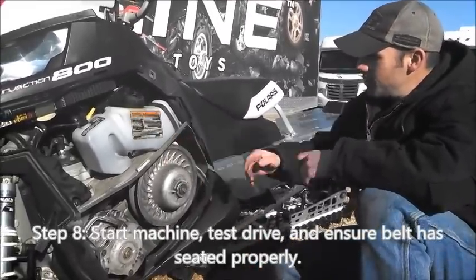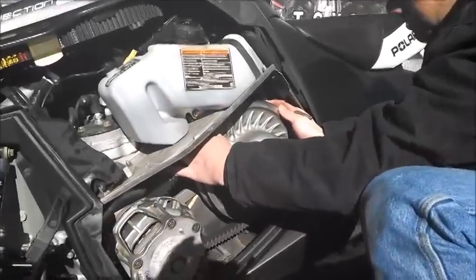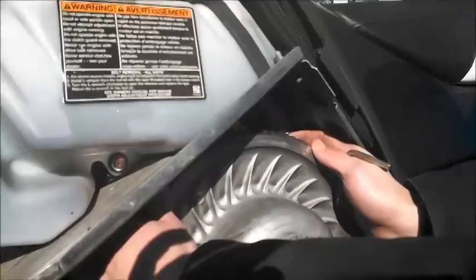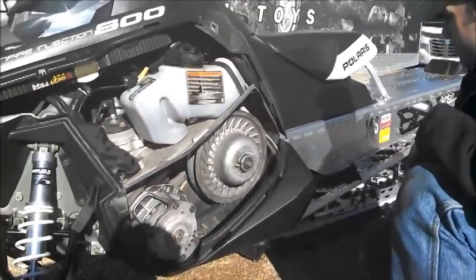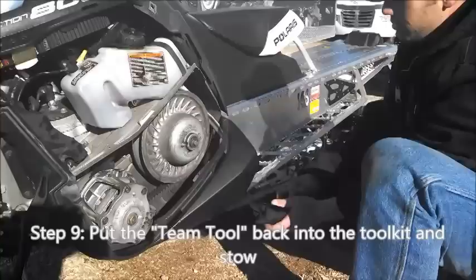Step off and check to make sure that the belt has seated itself all the way back up into the clutch, like it should be, right about there. If it has and you're happy with it and everything seems to be running fine, go to your team tool — back in the tool pouch.